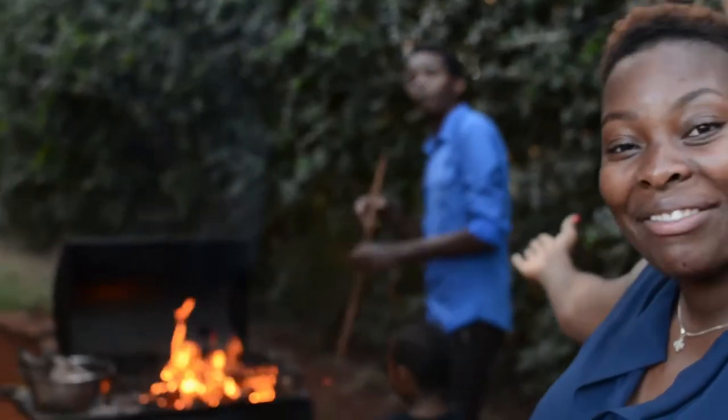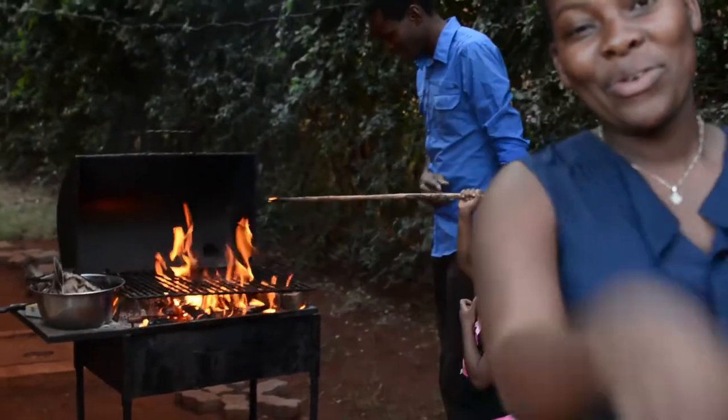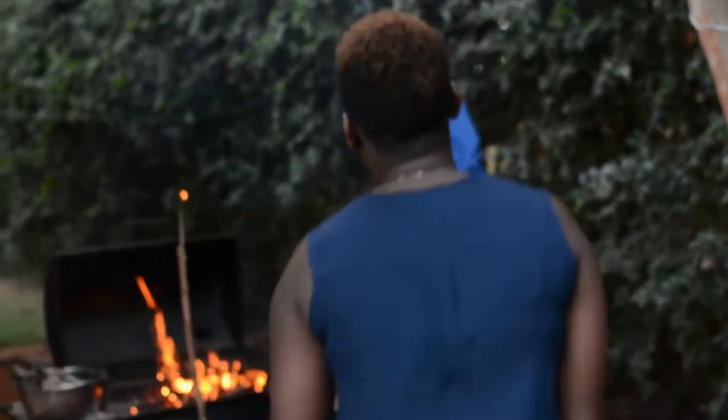This dish is normally prepared by men, and as you can see I have an assistant and a small assistant. We'll be taking you through this dish on how to cook this broth, so you're welcome — join us!